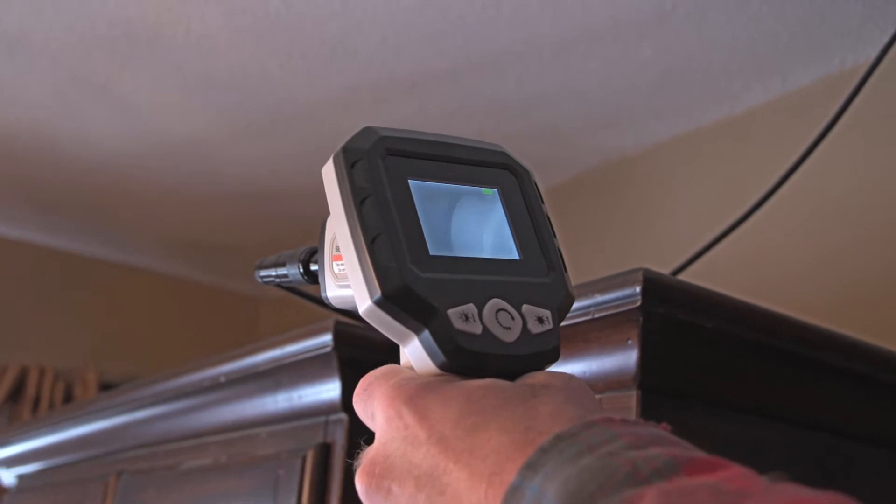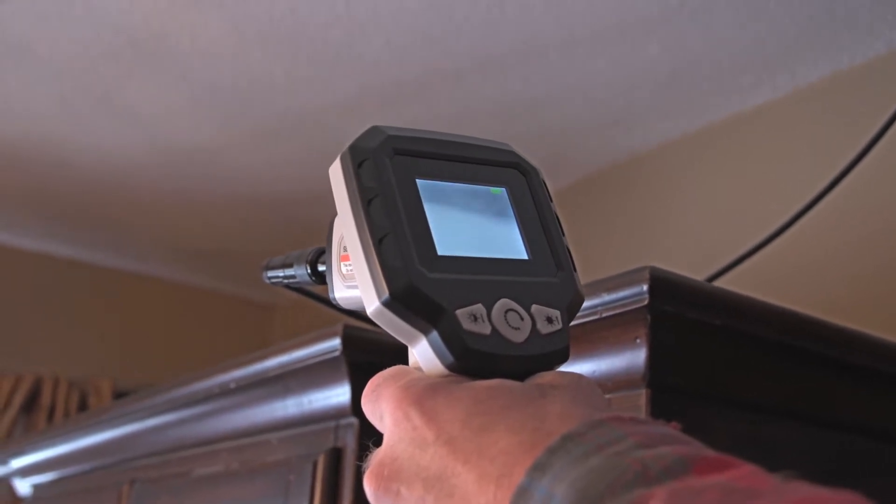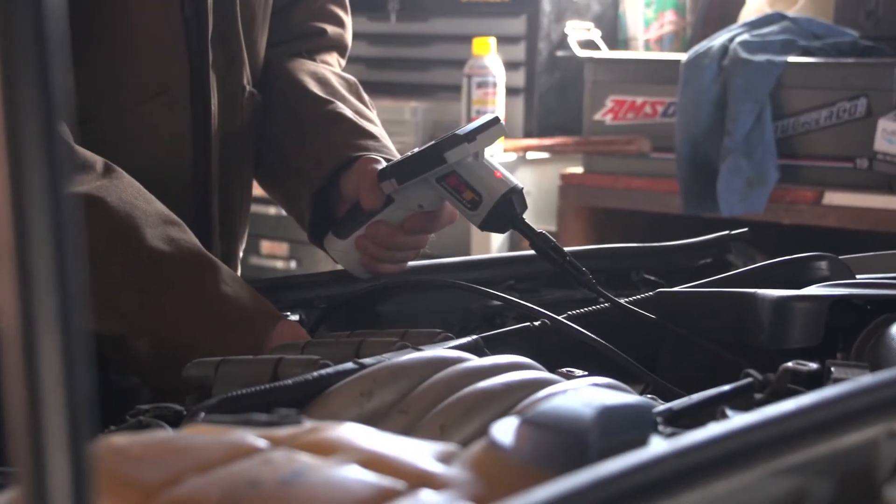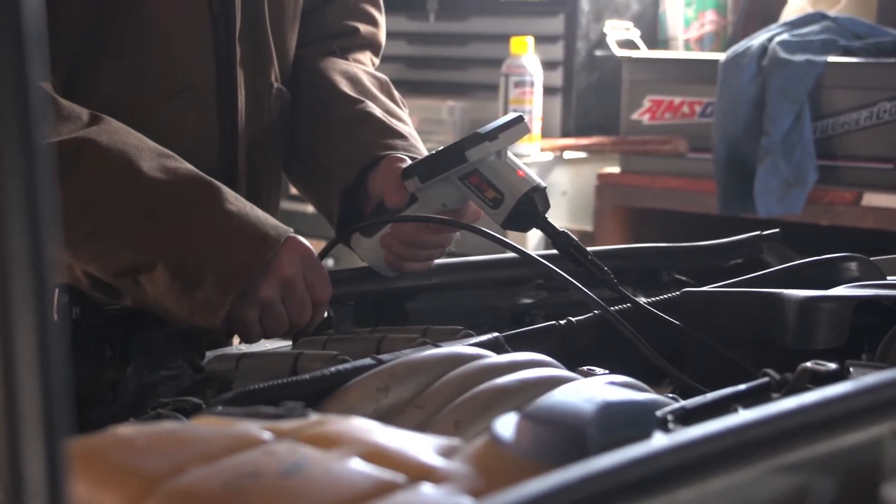Need to see what could be obstructing your wire? Want to find where a leak is coming from? Maybe even investigate for pest or varmint control? Now you can get real time footage of closed in spaces you can't even get to.